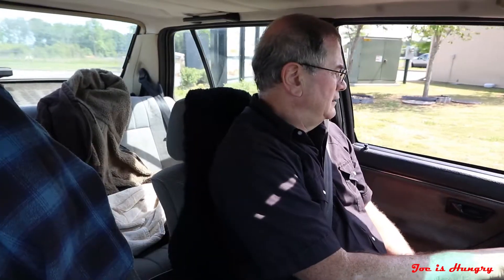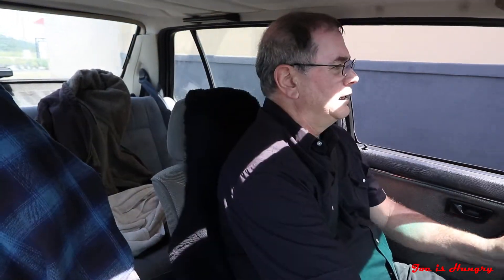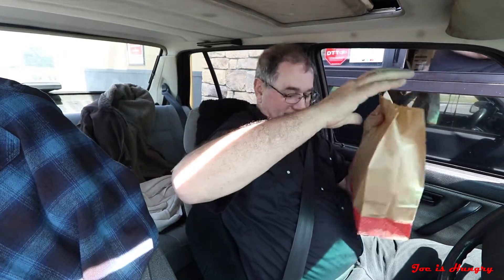Welcome home to Hardee's. Would you like to try a new Steakhouse Thick Burger tonight? No, I just want to get two hand-breaded chicken sandwiches. Just the sandwich — no drink, no nothing. Anything else? No, that's all I need. $10.28. Come on.